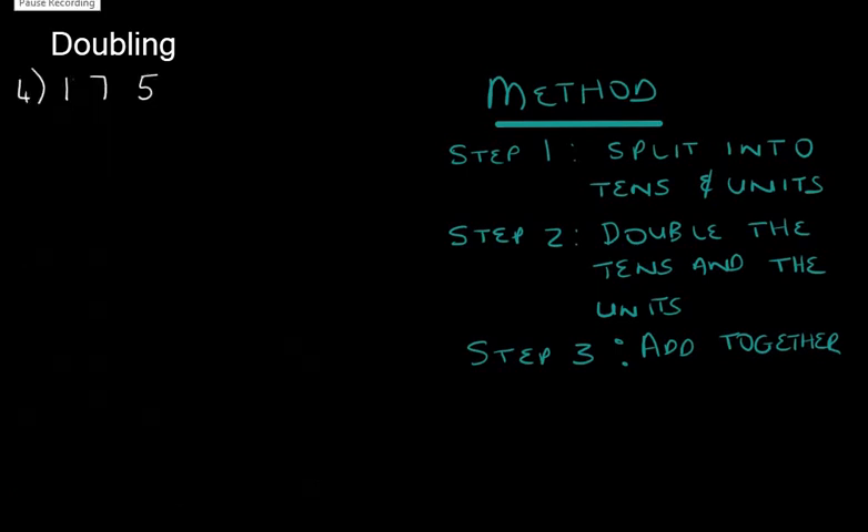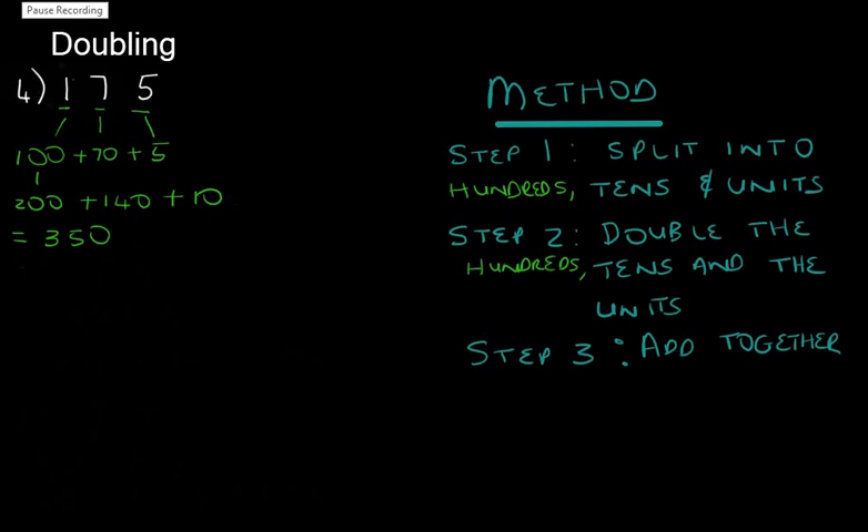Do you think we should do some more difficult examples? Let's try. Let's look at the number 175. In the previous sum we had tens and units, but here we have hundreds, tens, and units. So we split this into 100 plus 70 plus 5. Step two, we double it: double 100 is 200, double 70 is 140, double 5 is 10. Adding them all together gives us 350.